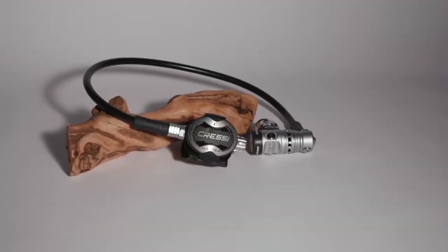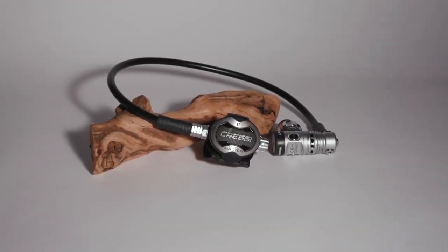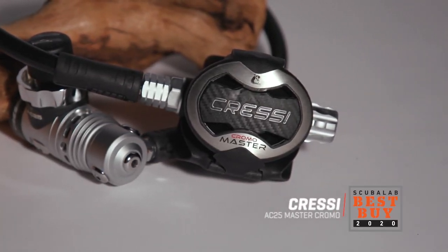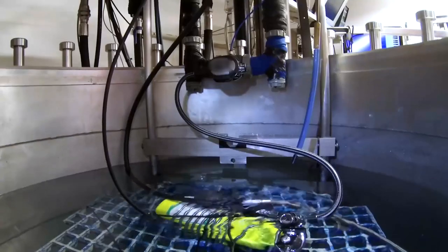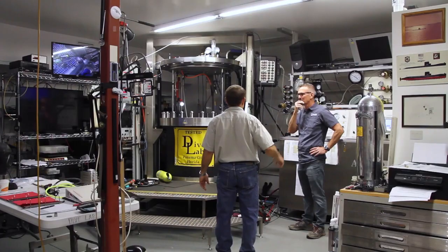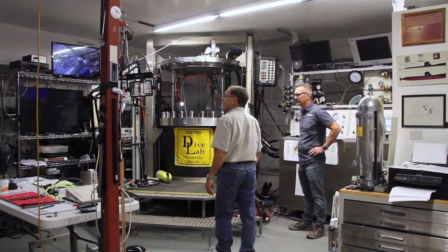I'm Robbie Myers with Scuba Lab. We tested the Cressi AC25 Master Chromo Regulator. With outsized comfort and performance, it was our best buy for regulators. We measured regulators' ability to deliver air at a range of depths and breathing rates on the breathing simulator at Dive Lab in Panama City Beach, Florida.